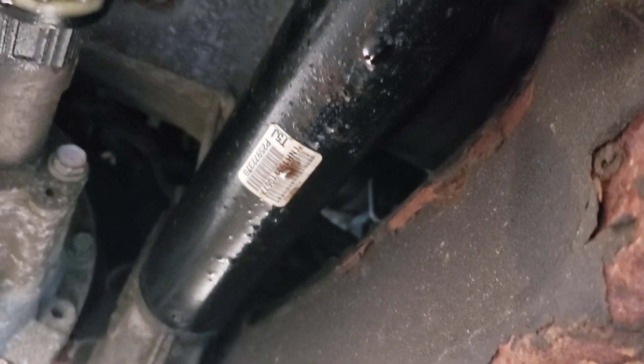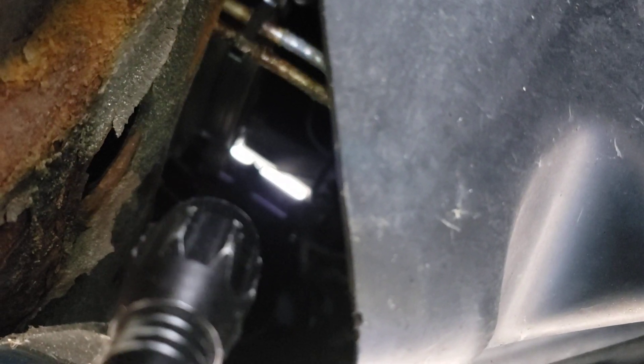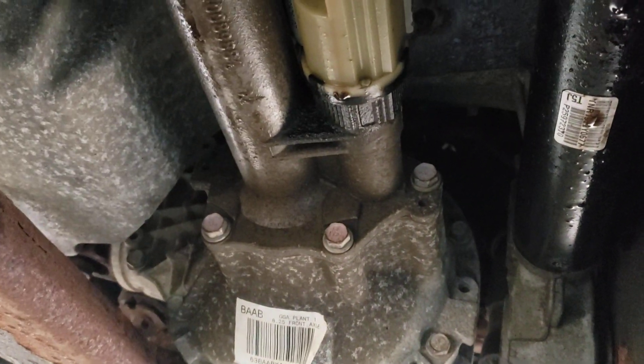And we've got a leak — it's going to be pissing out of there. Looks like two transmission cooler lines, and it's going to be in a bad spot to get to. But it is what it is. Thanks for watching. Ciao.